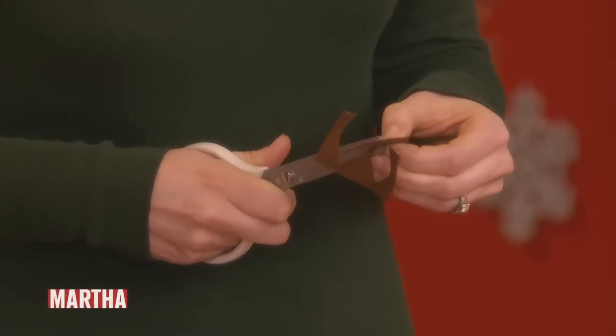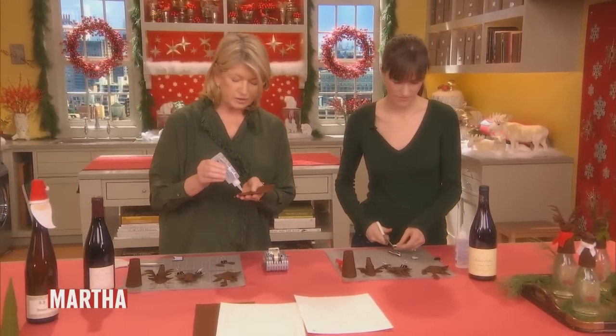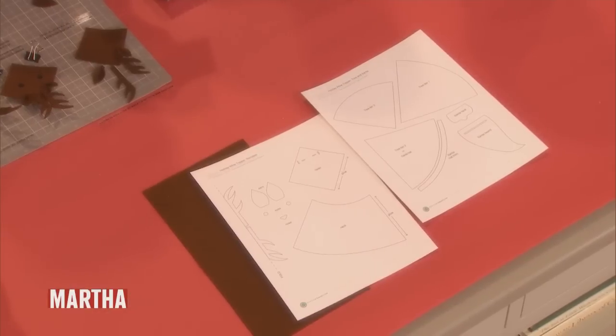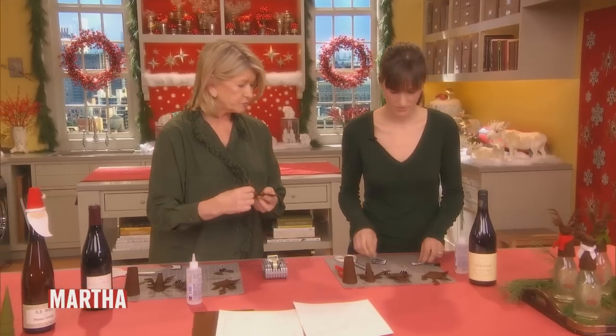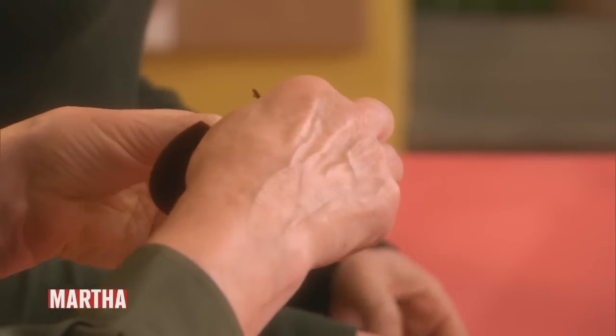I'm going to make the body. You have this little piece, and it says very clearly that that's the neck of the reindeer. You just draw a little bead of Fabri-Tac. Fabri-Tac works really well with felt. Have you used it before? I've never used it, I'm so curious to try. Oh yeah, it's a wonderful, wonderful thing.